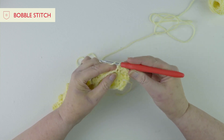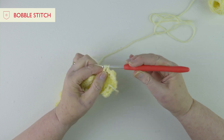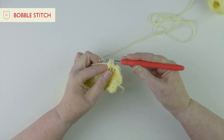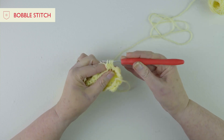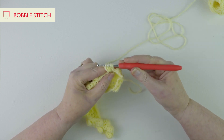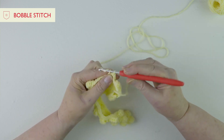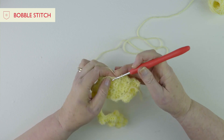So let's start that bobble again: yarn round hook, into the stitch, pull the yarn through, yarn round pull through two, and we stop that treble. We start another treble, go through, and pull through two loops. Then we start again, yarn round, all into the same stitch, pull through - and we've got four loops on the hook, so we know we've just got one more to do. Yarn round, pull through, and we've got five loops on the hook, so yarn round and pull through all of those stitches, and then it's two double crochets in between. Then let's do one more bobble.